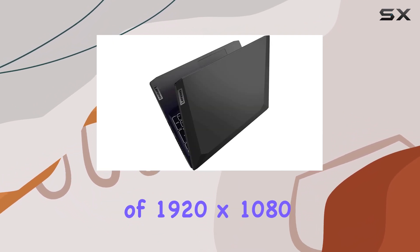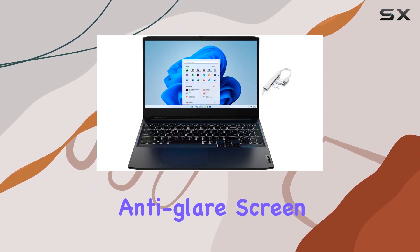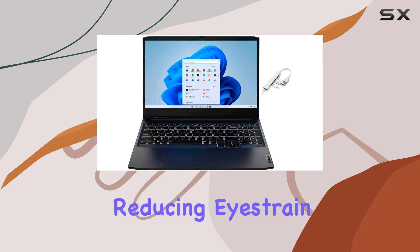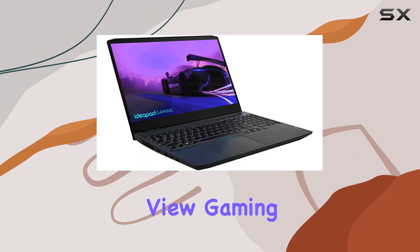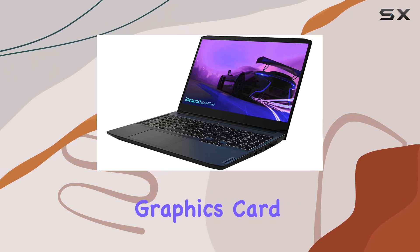The 15.6-inch diagonal FHD display boasts a resolution of 1920 by 1080, providing an immersive experience for gaming and HD movies. The anti-glare screen is a nice touch, reducing eye strain and widening the field of view.